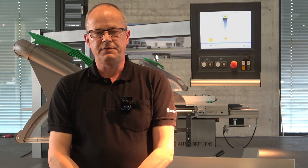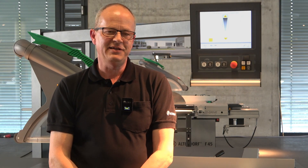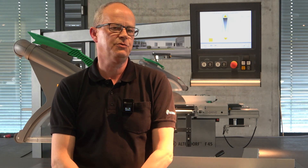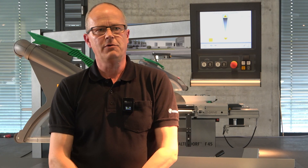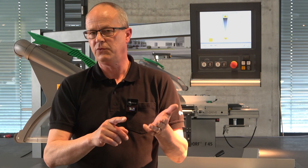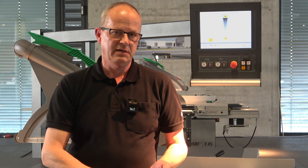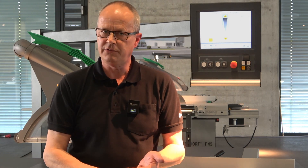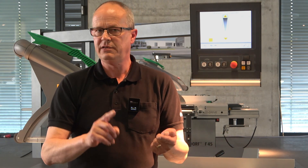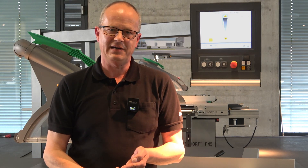Why a stepless speed for cutting? With a Vario Drive you have the possibility to change the speed directly on the screen of your control. That means whether you are cutting plastics, aluminum, solid wood, or doing panel processing, you need a specific speed for the saw blade depending on the material. Most of the time people don't do this because you have to go into the machine frame, which is dirty and dusty. This is why we offer the Vario Drive by Altendorf.